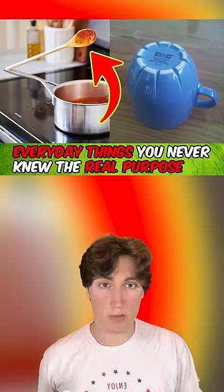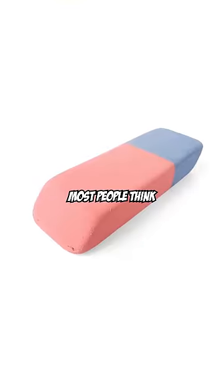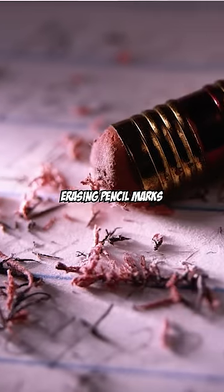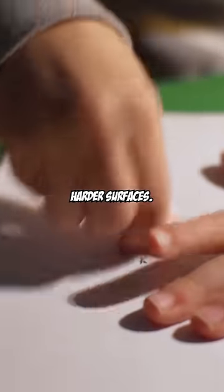Everyday Things You Never Knew The Real Purpose Of, Part 5. Most people think that the blue side of an eraser is for erasing pen ink, but actually they're for erasing pencil marks on heavier paper and harder surfaces.